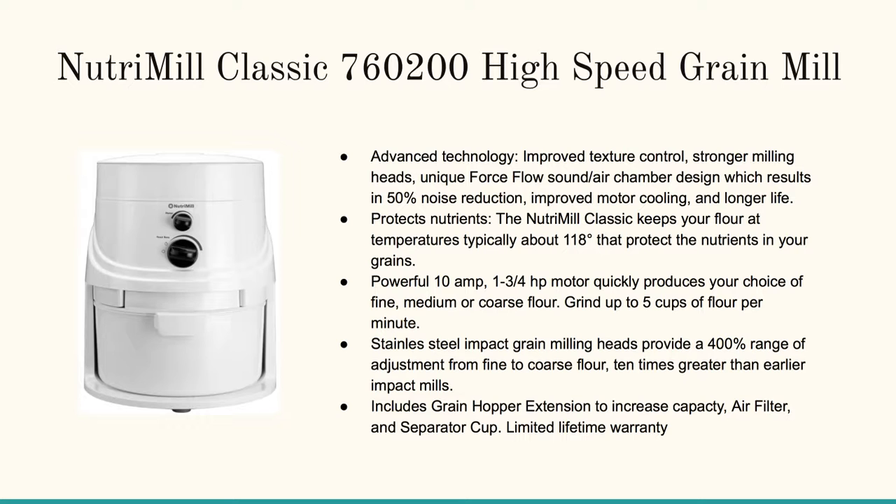It's got advanced technology and it improves the texture control. If you'd like to have a little bit more of a coarse type of flour, that's where you can dial that in. Right here in the picture, you can see the little knob that allows you to dial that in.